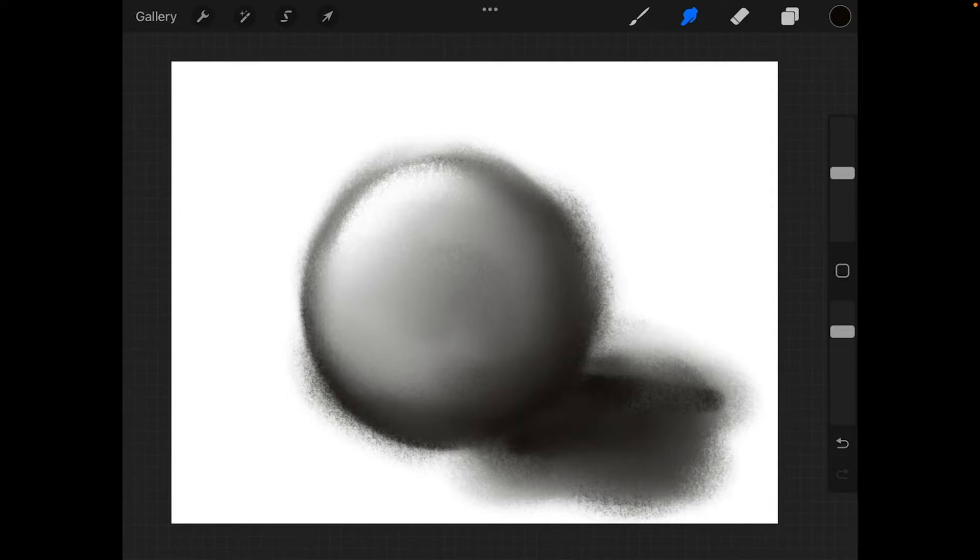You've learned how to make marks in Procreate. Now it's time to make something cool, and this week we'll have a ball by making this sphere.